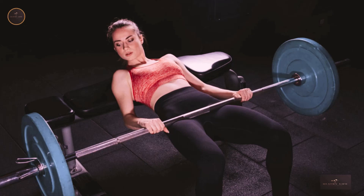Do 5–10 reps for 3 sets with a 15-second rest in between sets.